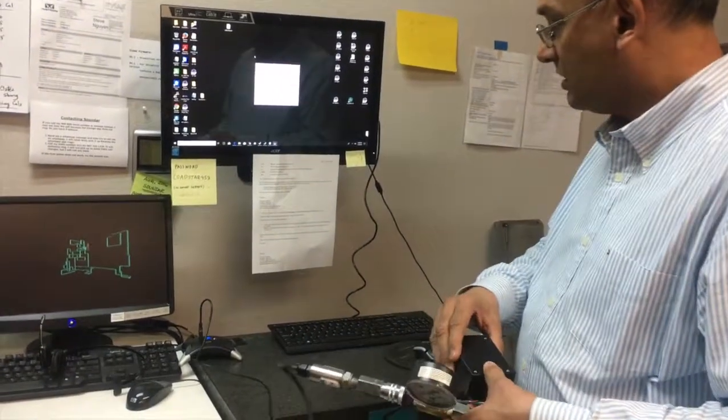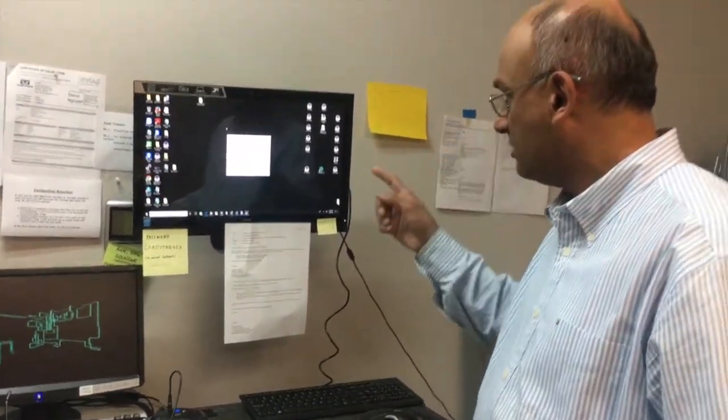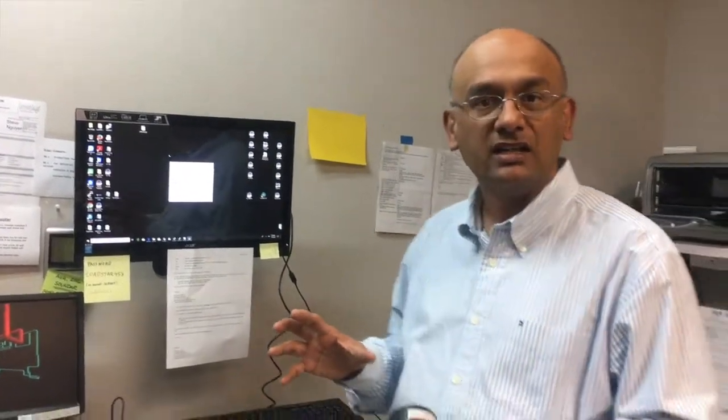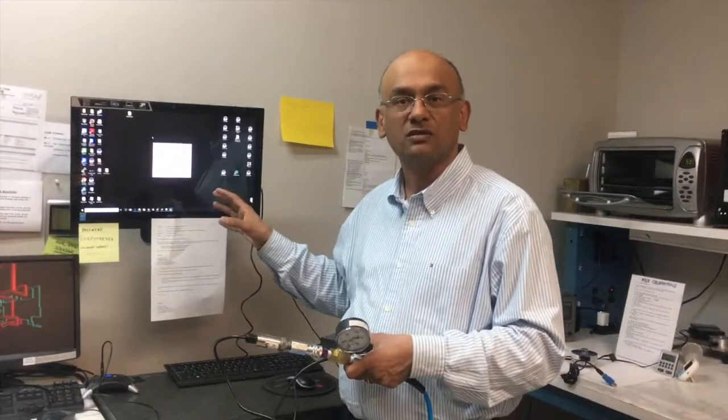We're going to start our SensorView software, which will help you display, log, and plot the data in real time on any Windows PC or tablet.